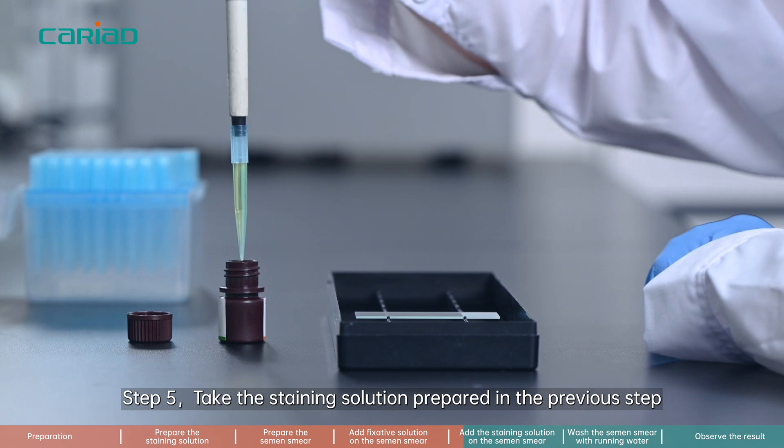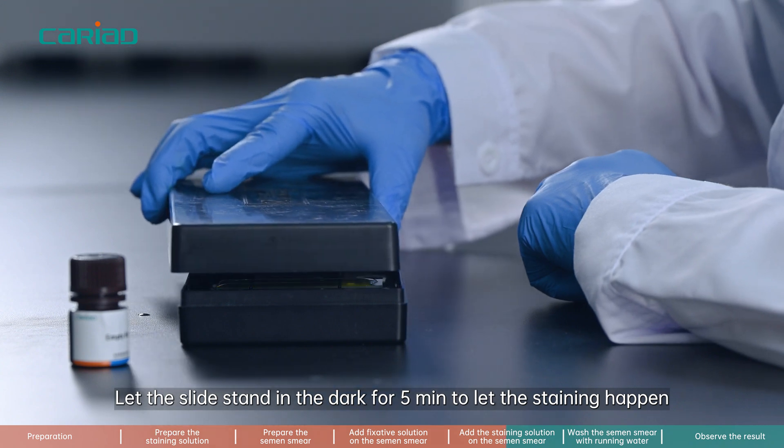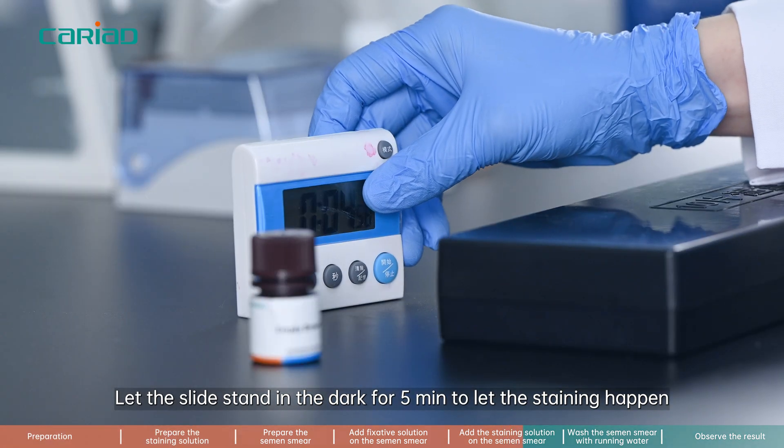Step 5. Take the staining solution prepared in the previous step and add it on the slide, covering it as much as possible. Let the slide stand in the dark for 5 minutes to let the staining happen.